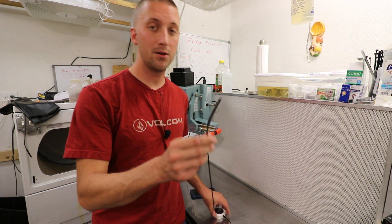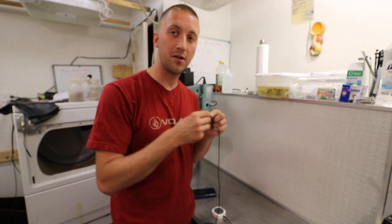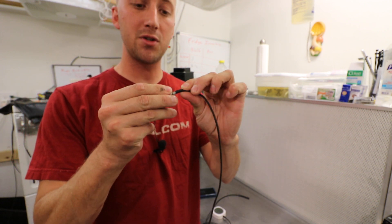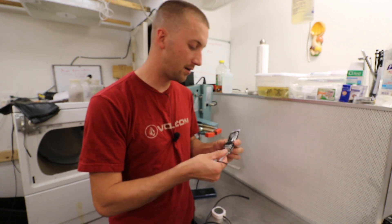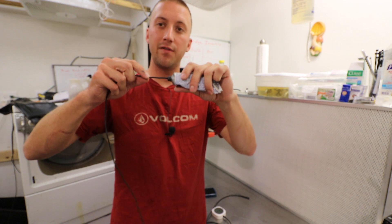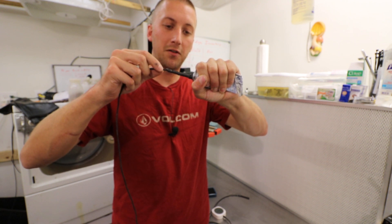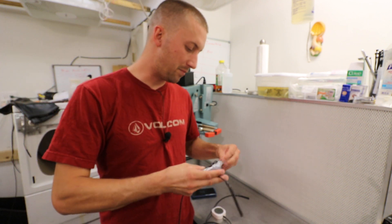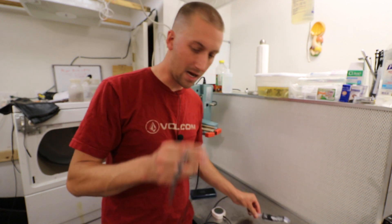What I did was take some RTV and encapsulate the probe — you can see it there. Without that I wouldn't trust it very long; a couple cycles and steam will get in. You take the probe — it's metal with a crimped rubber connection, not the most waterproof. Take a little RTV silicone sealant — Permatex Ultra Black gasket maker, available at Napa or O'Reilly's — shove the probe in, get it past the rubber, and as you pull it out, squeeze it so it extrudes RTV around the outside. Now you have a nicely encapsulated, waterproof probe.